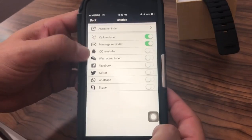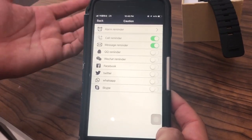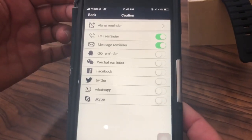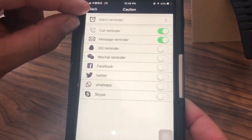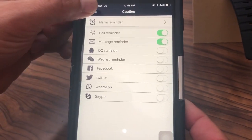So you can see here it's WeChat, QQ, Twitter, WhatsApp, Skype — all of the typical social and communication applications that you've got on your phone. You're going to be able to receive notifications on the watch that you've got messages waiting or calls coming in.